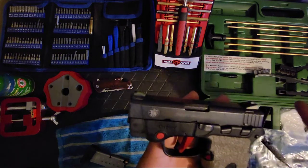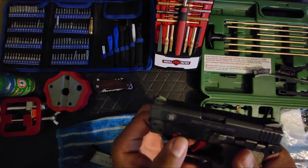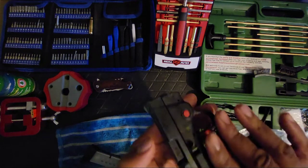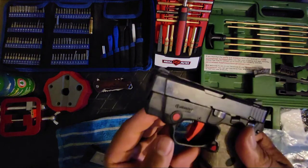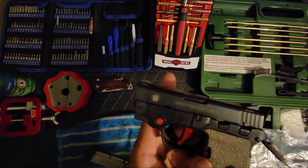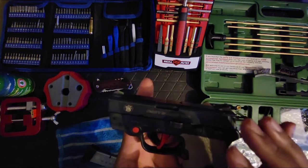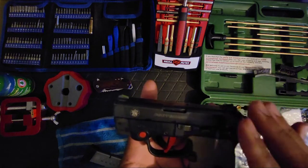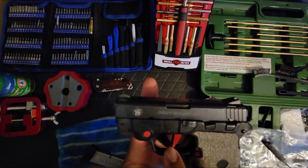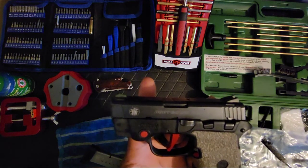I got the new Crimson Trace lasers and dropped them in. The buttons used to be gray with the Insight Laser. Galloway Precision is one of the companies that makes a lot of aftermarket parts for the Smith & Wesson Bodyguard 380 — I dropped in their trigger and their mag release.